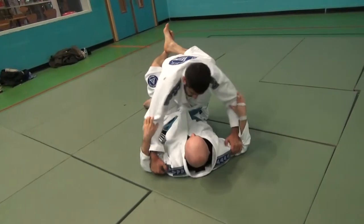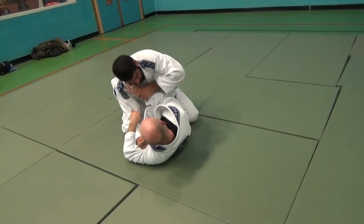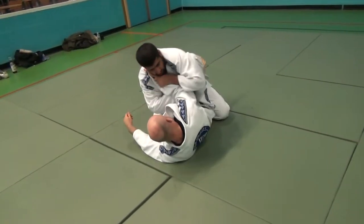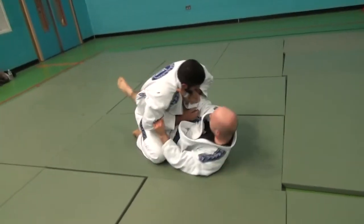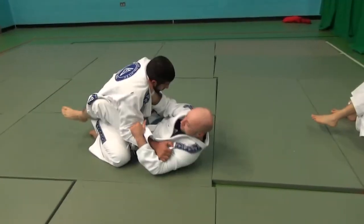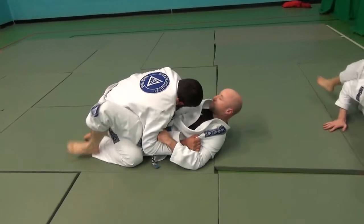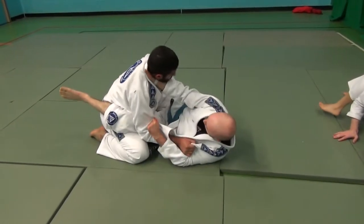We're restarting again now with him backing my guard — should have switched around really, next time. I like to have my hand in the collar; it gives me the opportunity to do the sweeps and also attack with the triple threat. I need to get good at doing it the other side though — I've definitely got a huge preference to having my right hand in the collar.